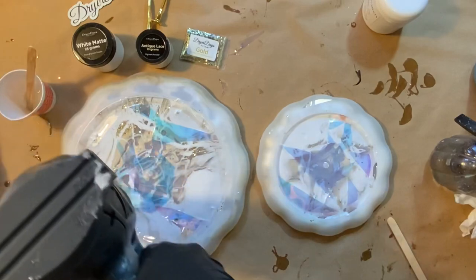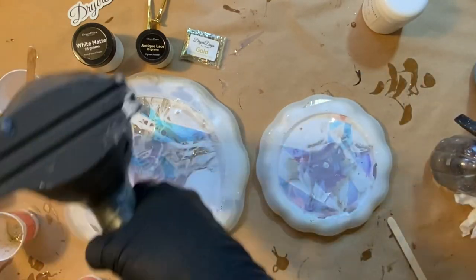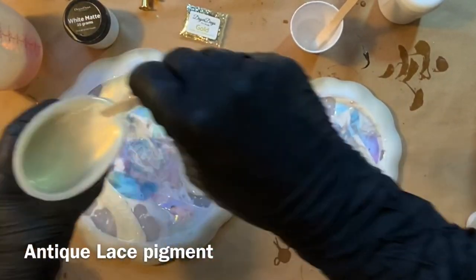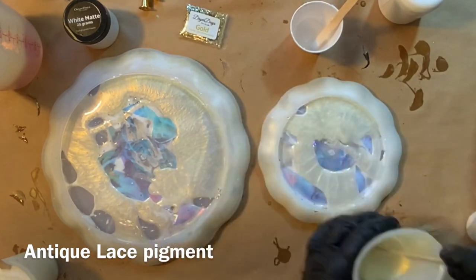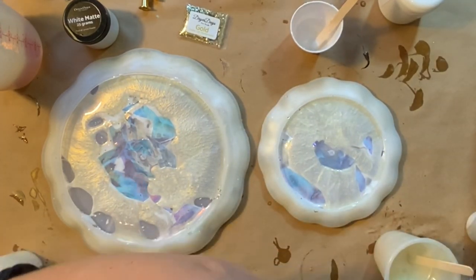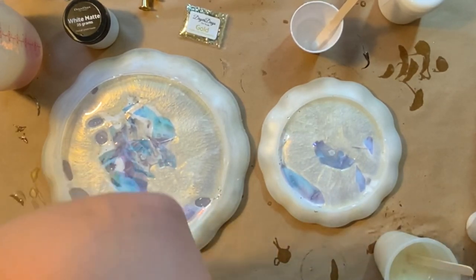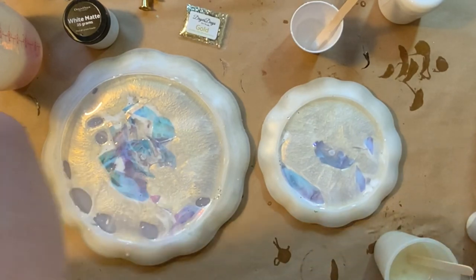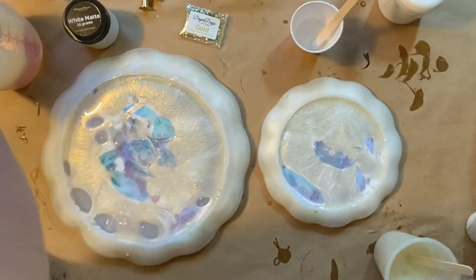Gently hitting with my heat to get any bubbles. The fantasy film is kind of like a cellophane and it will cinch up and change with a lot of heat, so just be mindful of that. Now you can see all of that resin has really moved down and around the edges of the molds. I actually mixed up a little bit more resin and mixed it with my antique lace and my matte white again, and we're really going to just work to fill in the rest of these molds.